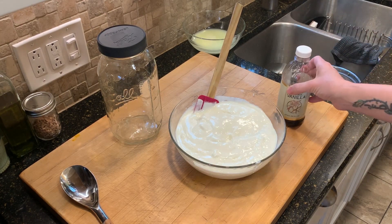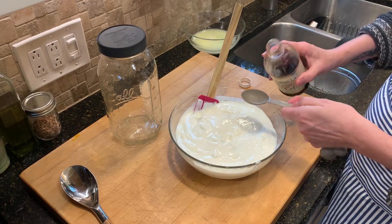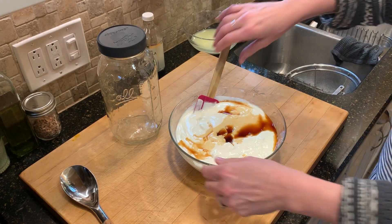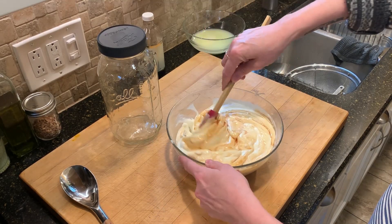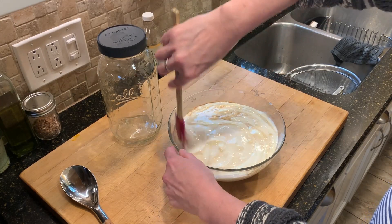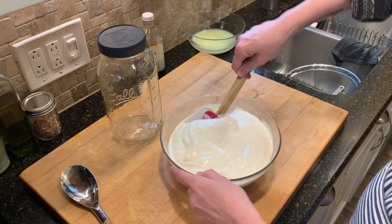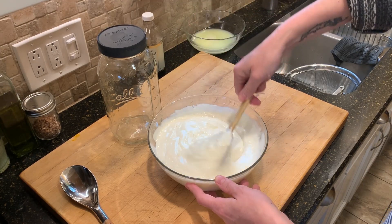I'm also going to add in a little vanilla extract — I do like a little vanilla flavor in my yogurt. I'm only adding one tablespoon. The original recipe called for two, which makes it very vanilla-forward, so add as much as you want. You can also try different flavors — a maple extract might taste good, or you could skip the sweetened condensed milk and just add maple syrup. This is only lightly sweetened — I used about a third of a can of sweetened condensed milk.